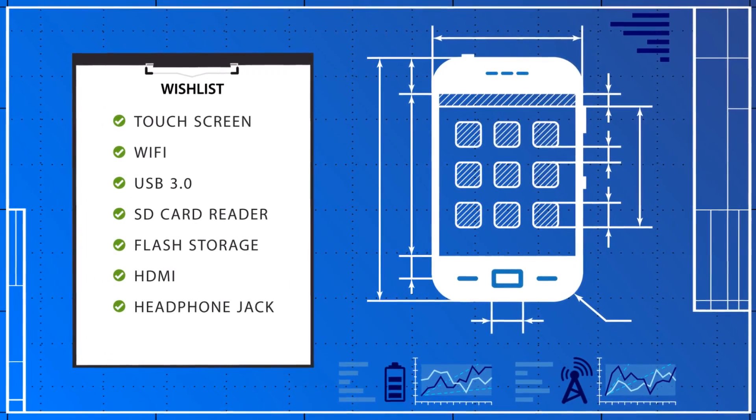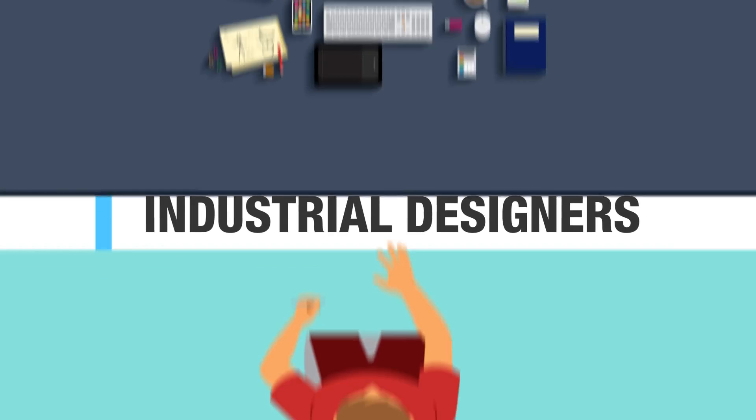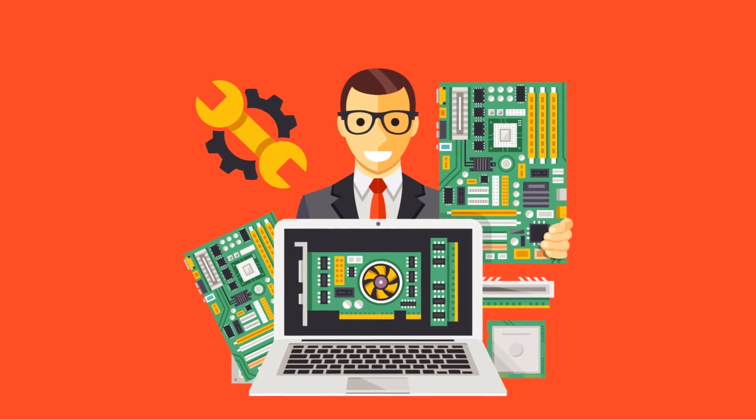Once you're happy with your sketch and have determined the product's core functionality, you'll need to team up with industrial designers and engineers. The industrial designers work on the product's look, feel, and ergonomics. The engineers work on the functionality within.